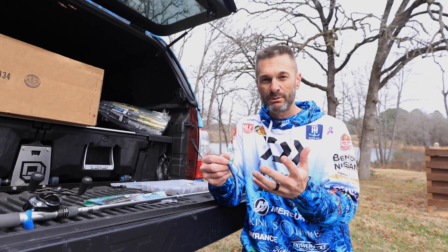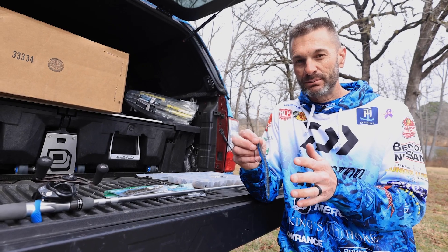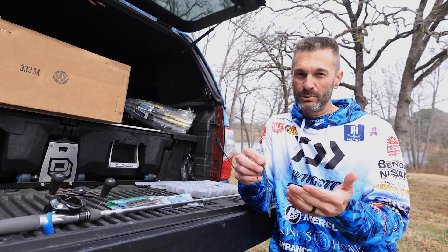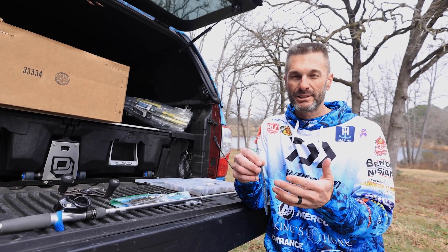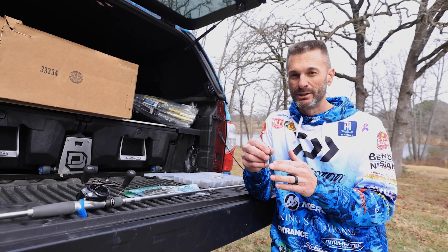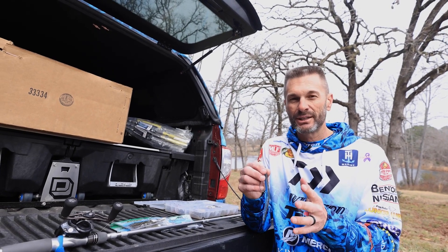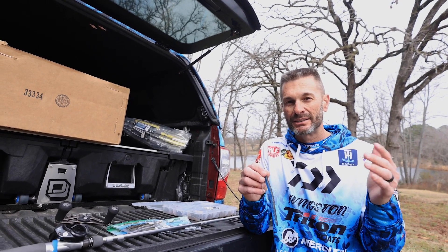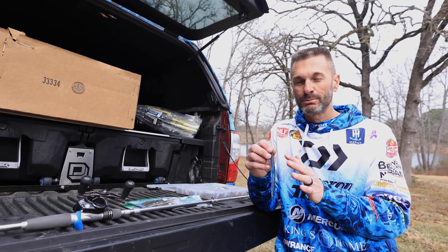I was flipping that bait in three to four foot deep bushes during pre-spawn — cold weather, cold water in the 40s and 50s before it really warms up. Instead of flipping a flapping hog, creature bait, or a jig, I like to flip a Cinco — a straight, simple bait with no tentacles or anything on it. Bass like a bait like that in cold water, high pressure, bluebird skies, especially with a lot of fishing pressure from other fishermen. That's another good reason to use this bait.